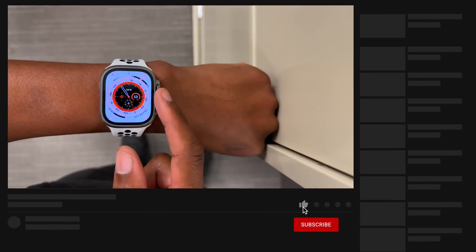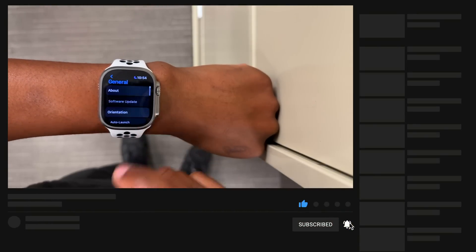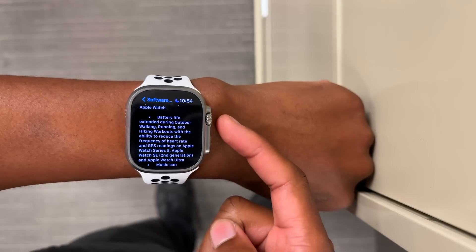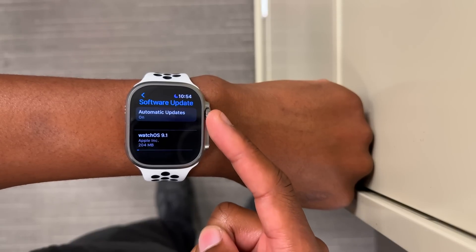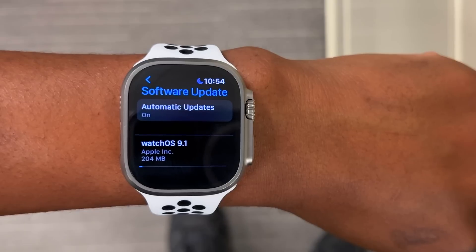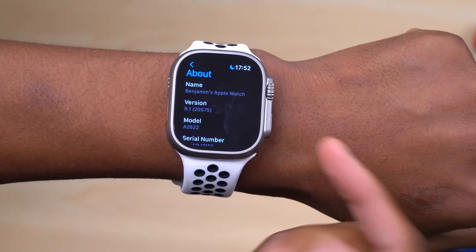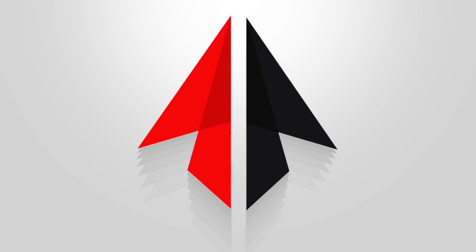watchOS 9.1 is officially out today to the general public. For those with a supported Apple Watch series, you can go into your settings, navigate to the software update page, and see this update. The update size can be substantial, coming in somewhere between 500 megabytes to 1.2 gigabytes depending on the series or version of Apple Watch you're updating. The build number currently on hand is 20S75, though it could differ depending on when you update.